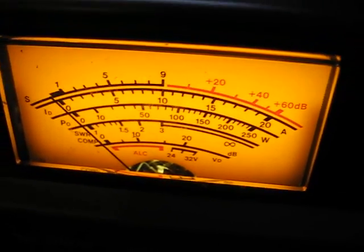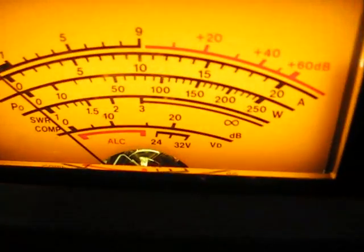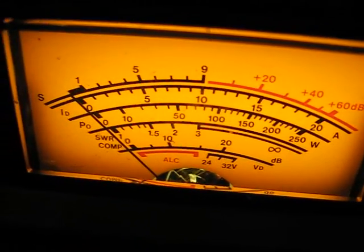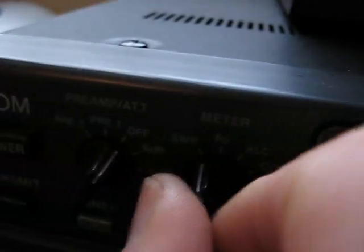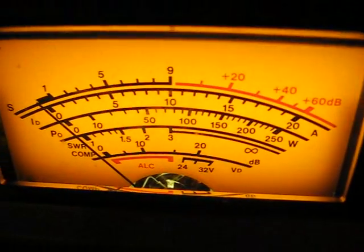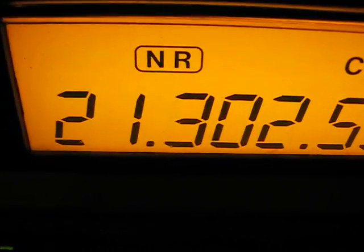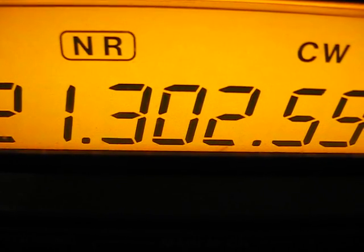On SWR. Nothing. Just a little bit more. Check on power. SWR - oh dear. We're back on SWR. It was nearly there. SWR, we're on now. Power. Back on SWR. Remind you of the frequency - we've been up on CW, 200, and 300.